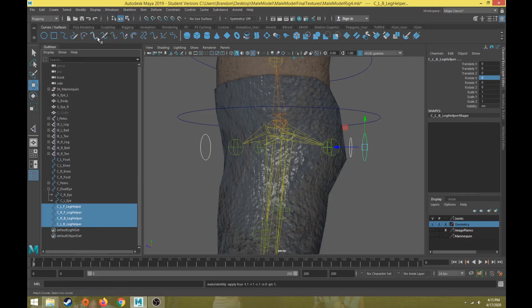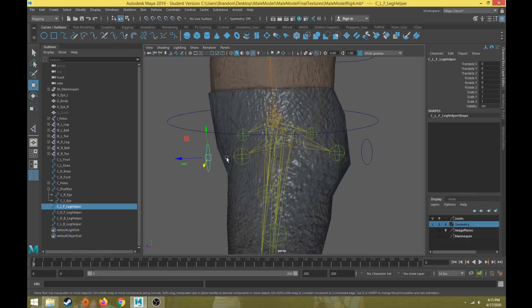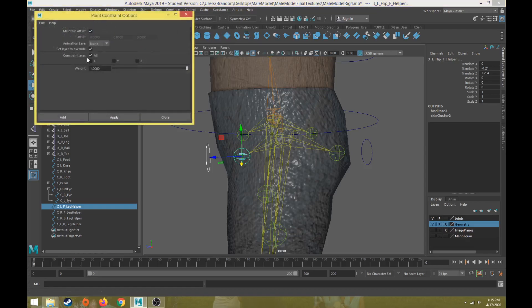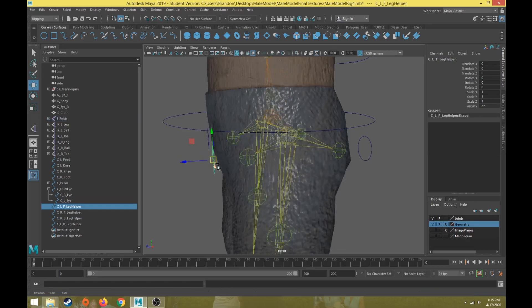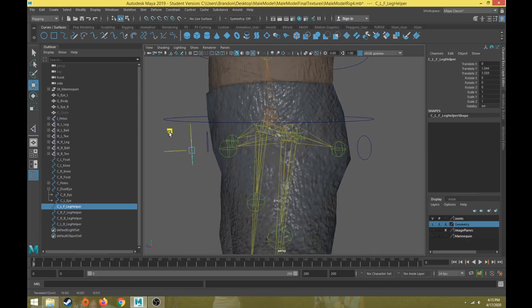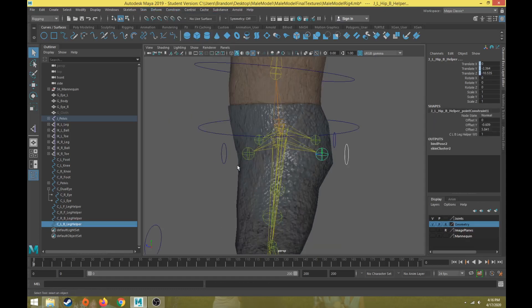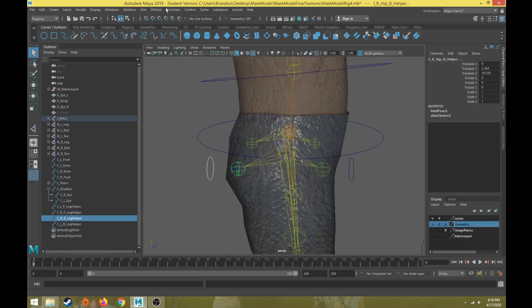Now select those four controls, go to Edit > Delete by Type > History, then Modify > Freeze Transformations. Now we're ready to do the constraints. We're going to use a point constraint. Select the left front helper control, shift-select the joint for that helper, and go to Constrain > Point — make sure Maintain Offset is on, click Add. A point constraint only constrains the translates, unlike an orient constraint which only constrains rotates. Do the same for the remaining three controls and their respective joints.